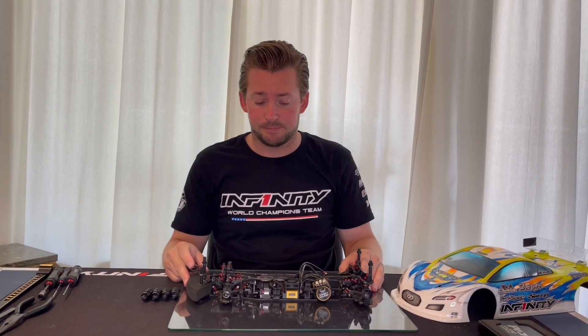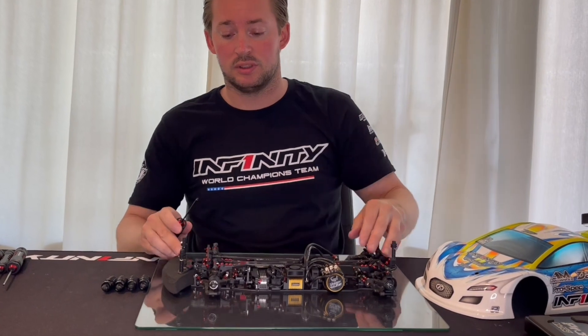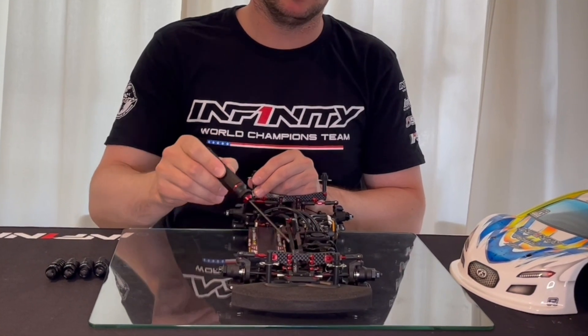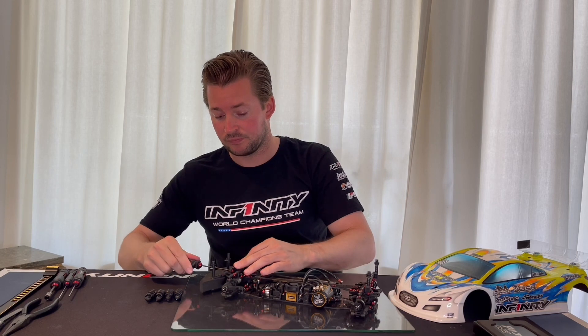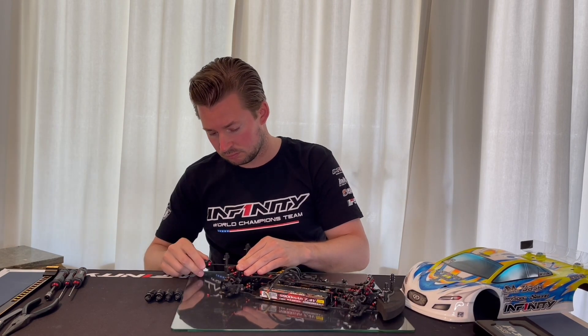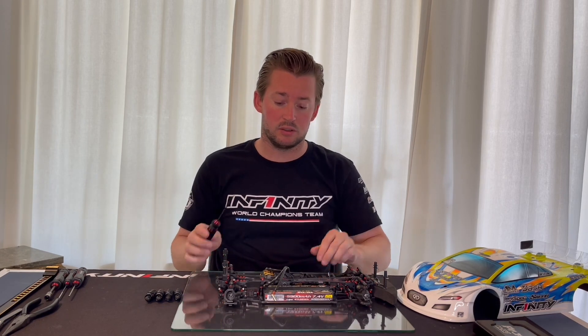Next step: if you have a bit of a harder crash or the car is really tweaked, you can loosen these four screws in the shock towers, because these can also be tweaked, and then the rest of the tweak correction will also not be correct. So now all the shock tower screws are loose and the top deck is loose.